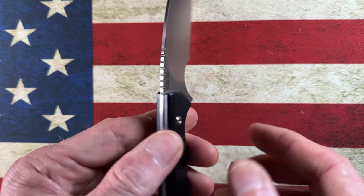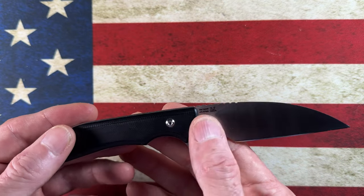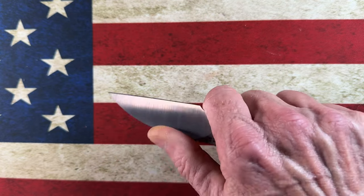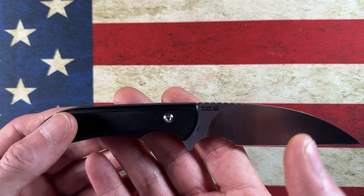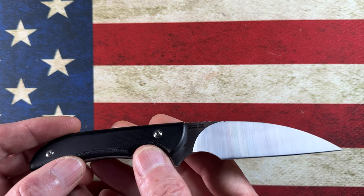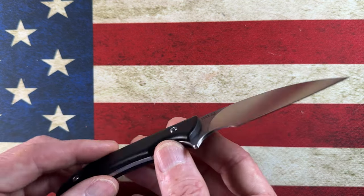This little knife is a fantastic value. I picked it up on Amazon — you can grab it there and at other places. It comes in a lot of different colors. I'll put a link in the description. I want to say it's right under 40 bucks — $39.95 or something like that.